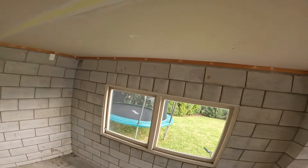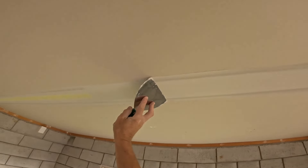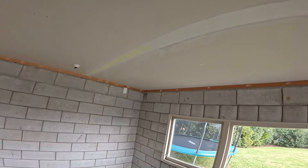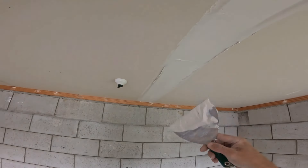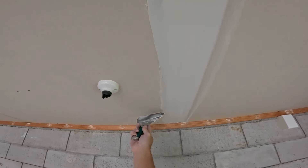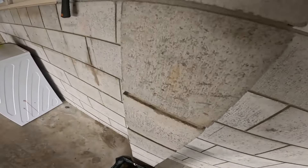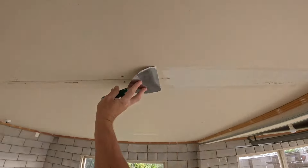Straight away we're going to go over that with another layer of the same mix. This is really what gives it its strength — setting that tape in between the compound. Once that dries and hardens it's going to give it its strength, and for me this is the most important part of the process. So we're just filling, and you can see the knife is just going from edge to edge there on the recess. Clean off the edges — that one's done.